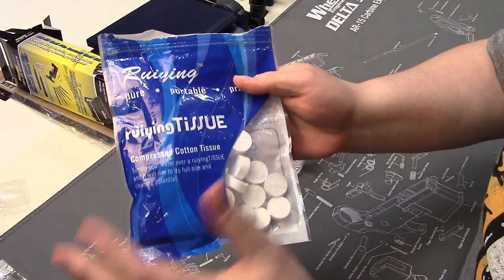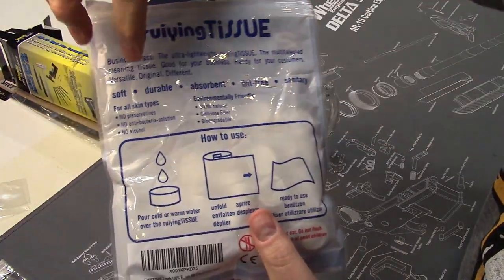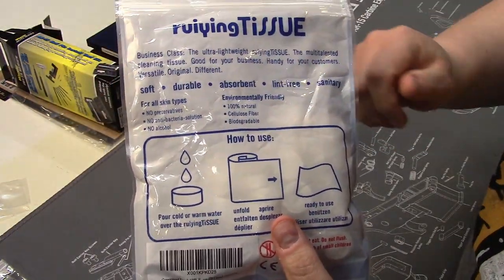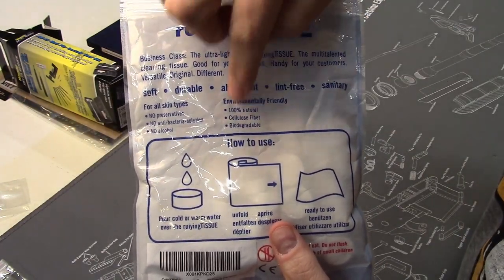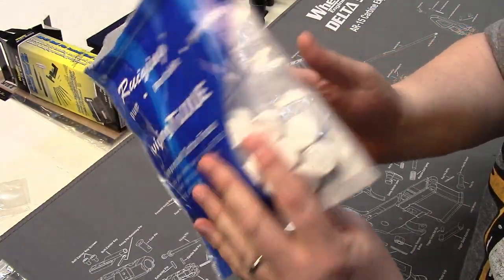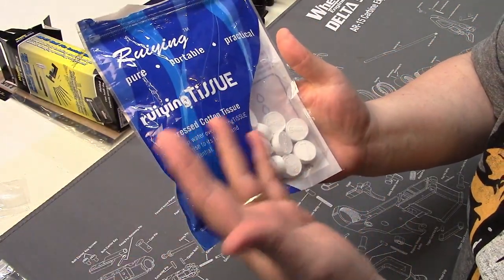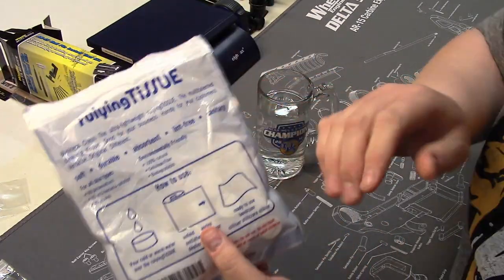Let's take a closer look at how these work. These are a cotton tissue towel — they don't have any preservatives, they don't have any antibacterial solution, and they don't use alcohol. They are 100% natural and biodegradable. This brand is just one of many; they all work off the same principle.